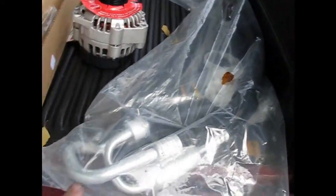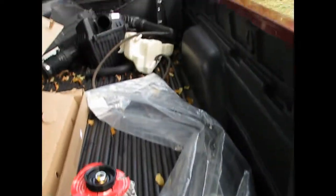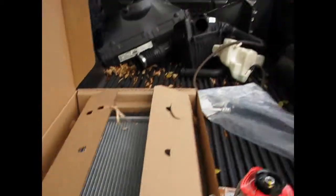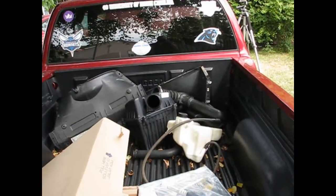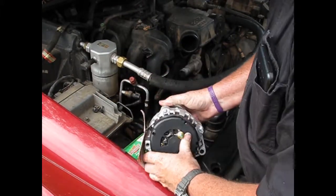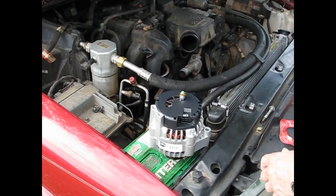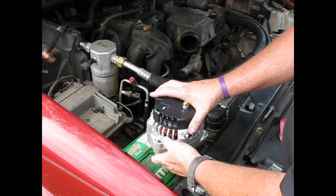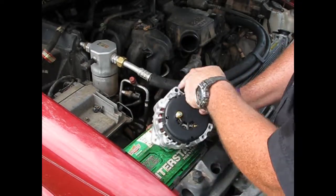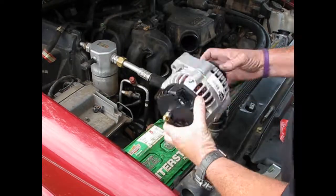Now we have new parts: a new alternator, this is the air conditioning hose — pretty long bag, it's got some new O-rings and everything on it already. We've got a new radiator for the one that I broke. We've cleaned all those parts that come off the truck that are going back on. Now I compared this to the old one at the store — things you've got to look for: make sure your mounting points are right, and make sure all your terminals are in the right place. They are, so now we're ready to put it in.